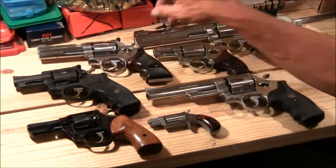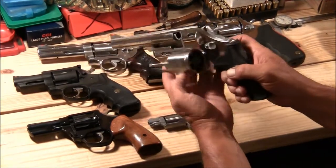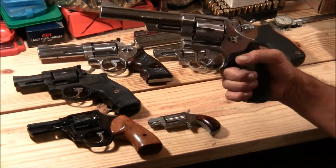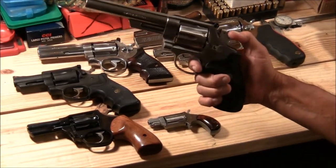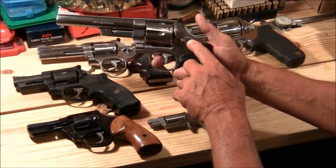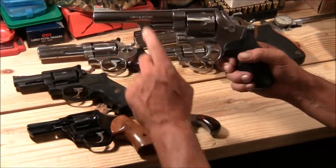And another Smith and Wesson — this is the Smith and Wesson .44 Magnum, and it shoots .44 Special as well. Six-shot, 629-1. This is about an '87 model. It's got very, very smooth action. It also has the hammer-mounted firing pin and the old-style cylinder release.